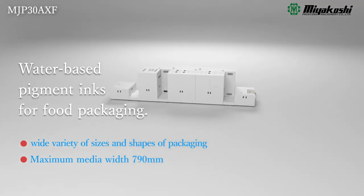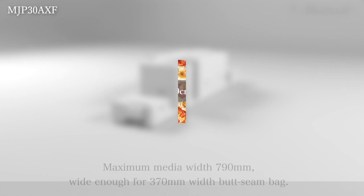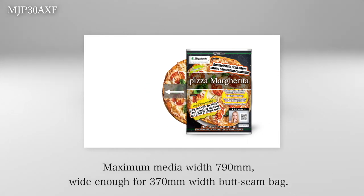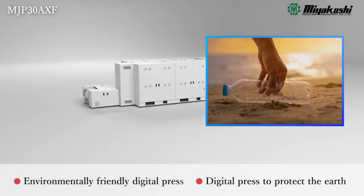The wide 790mm film width enables it to be used for most flexible packaging printing on the market. For example, it can be used for a 370mm wide butt-seam bag.